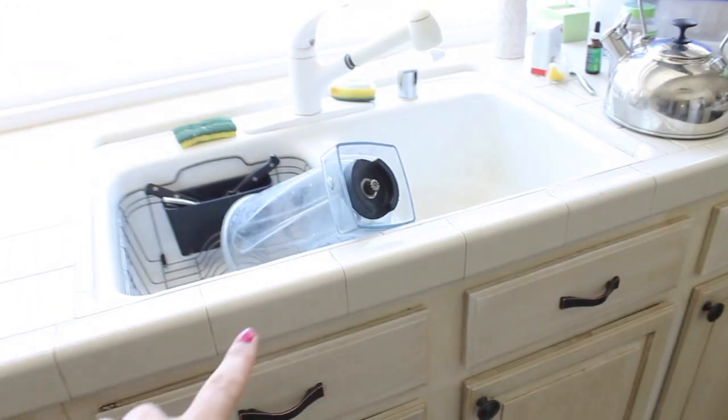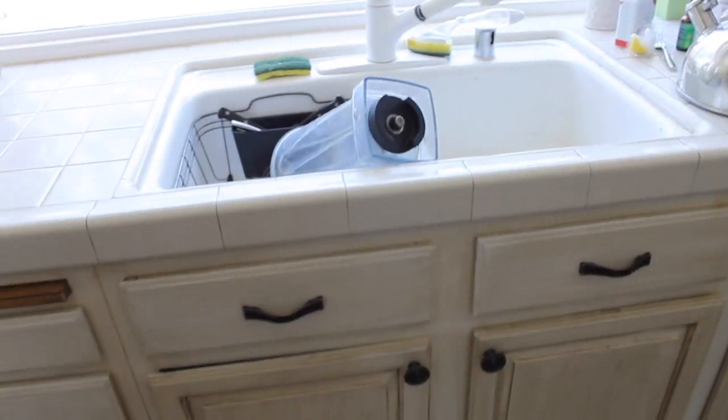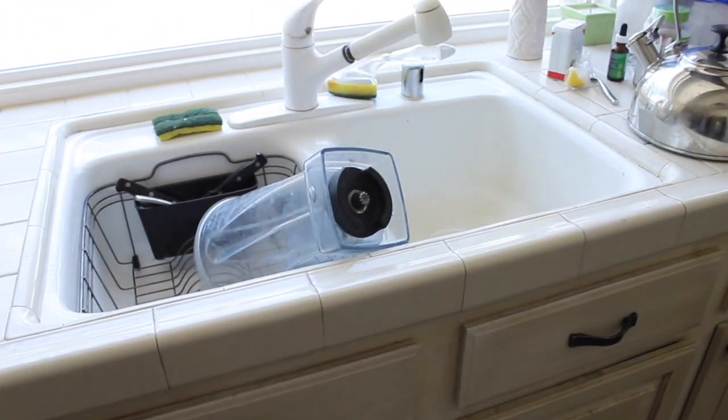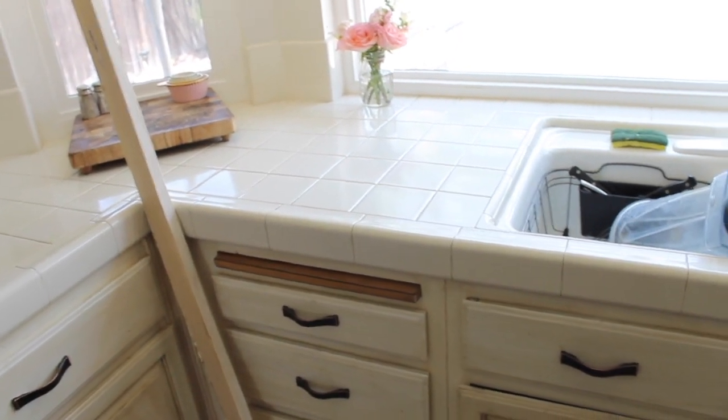Ignore all the stuff — we're emptying out all the cabinets. Over here we're going to have a farmhouse apron front sink and a new faucet that's going to be a lot better. All the accents in here are going to be chrome — so chrome accents, the hardware — and then it'll be white cabinets, and then we're going to do quartz countertops, kind of like the Carrera marble look, but quartz is more durable and more affordable.